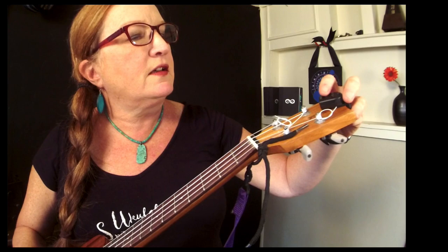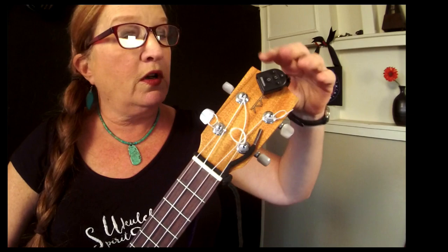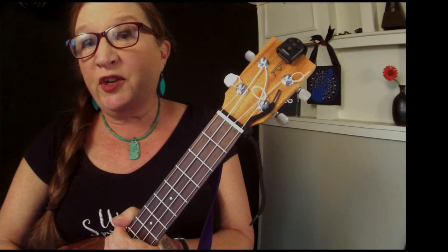Right now I'm using a clip-on — this is a Deodario clip-on tuner. I like these in particular because they're so small that the tuner can live on the instrument. You don't have to take it off; it fits right into the case, so it's harder to lose.